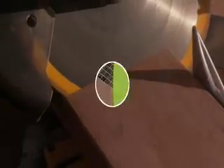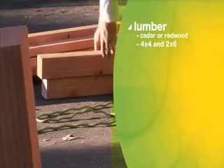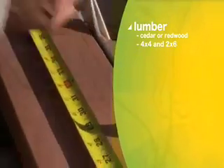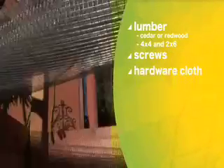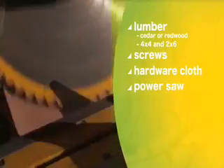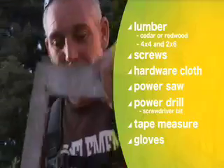Here are the supplies you'll need: lumber of course, something long-lasting like cedar or redwood. You'll need four-by-fours and two-by-sixes in lengths that will match the size of your garden beds. Screws will hold the lumber in place. Hardware cloth will line the beds and keep out hungry burrowing critters. Then you'll need a bunch of tools like a table or power saw, a power drill with a screwdriver bit, a tape measure, gloves, and a couple other things.